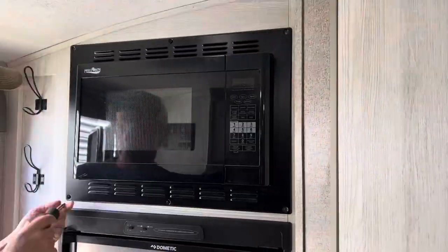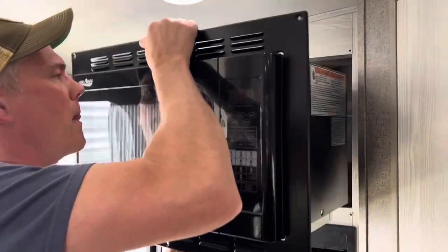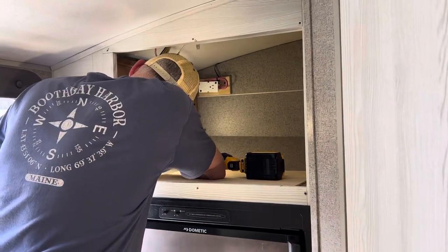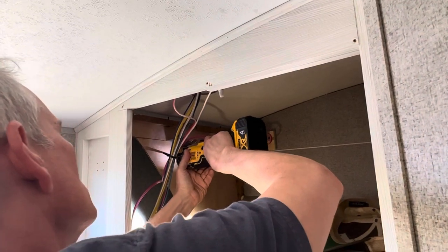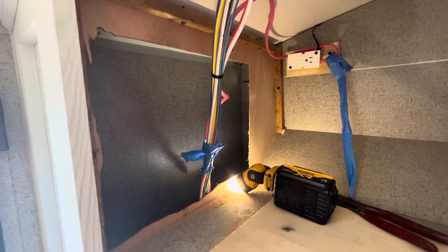So the first thing we did was kill the power to the camper. Secondly, I pulled six screws and slid this microwave out. The wires were bound by a zip tie right where I was going to be cutting with the oscillating saw, so I cut more of this access panel away up above so that I could reach down there and snip off those cable ties with these cutters.